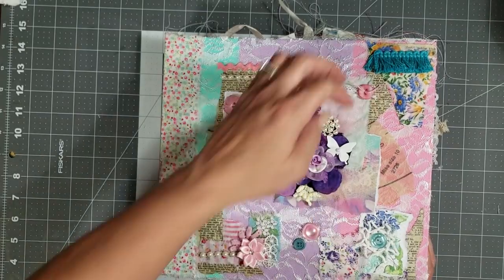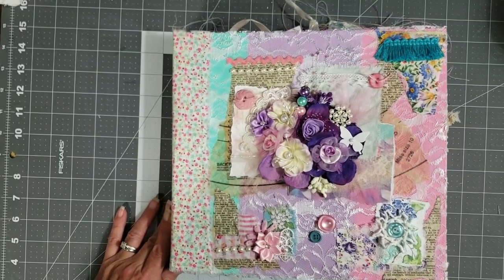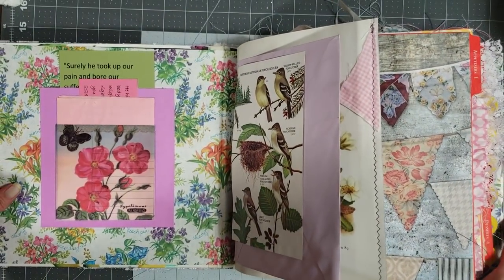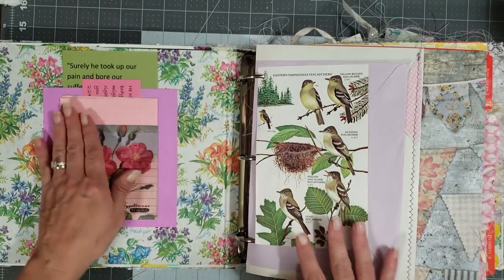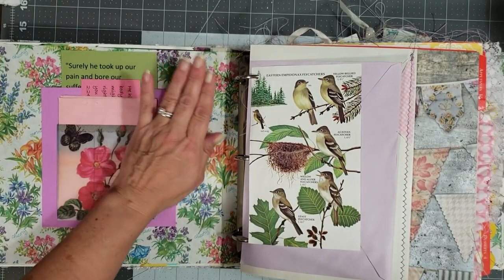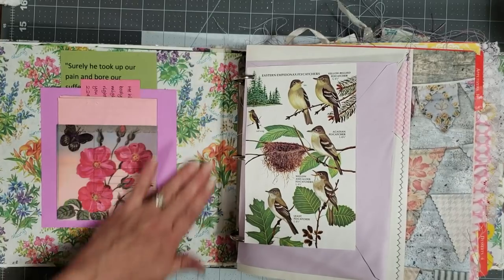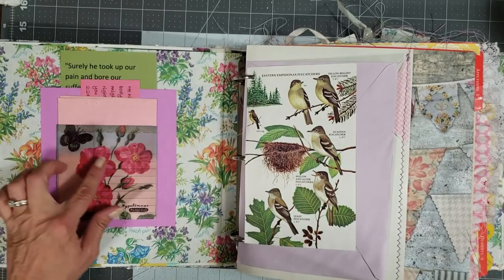I love how the cover turned out. So we'll just go on in — this one is big, it's very big, it may not even fit all the way in frame but we'll do our best. On the inside cover I just did some of this vintage wrapping paper — I think I got this from Kristen. So pretty, love this wrapping paper, and it's a good thick wrapping paper.